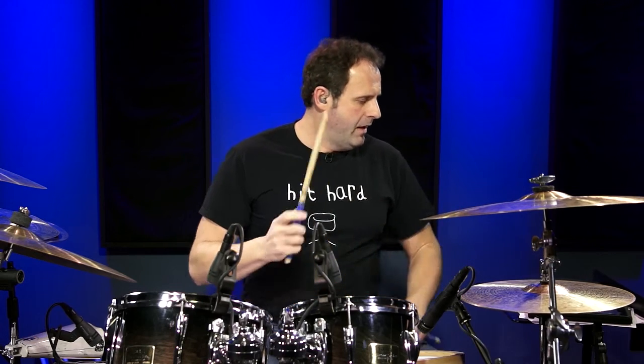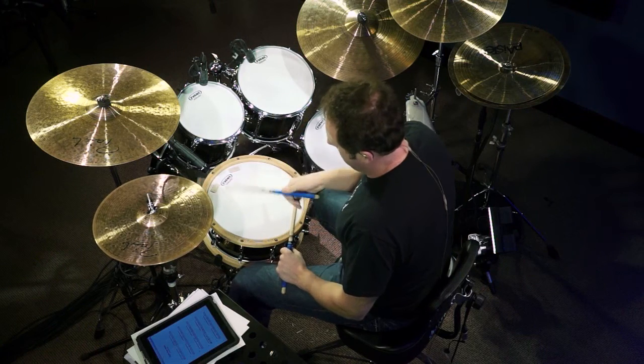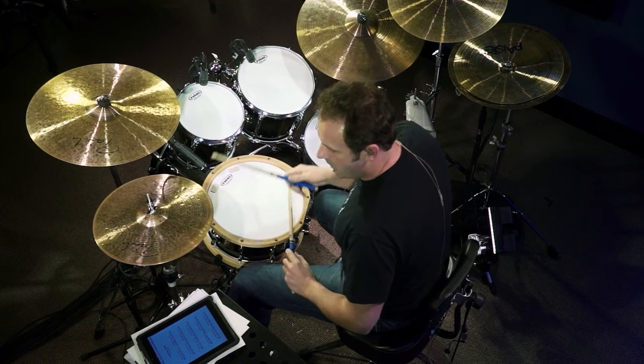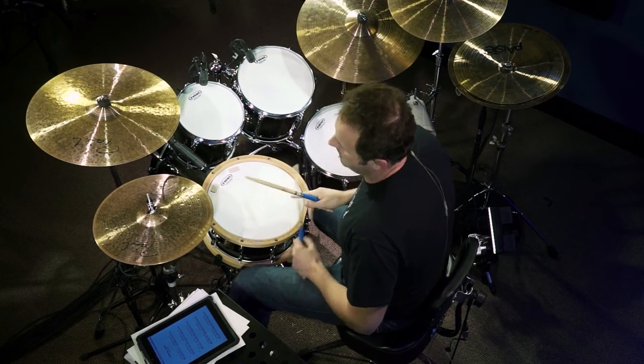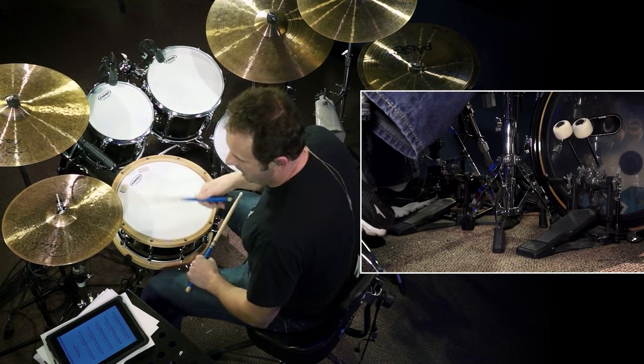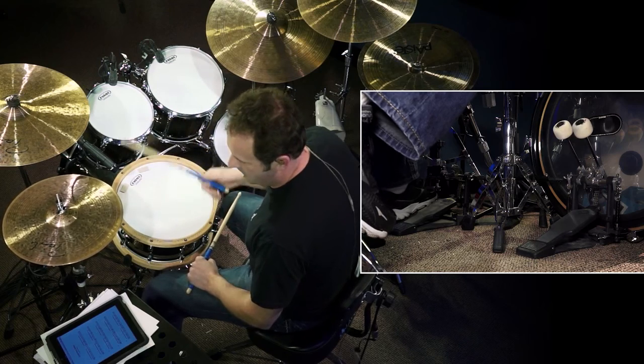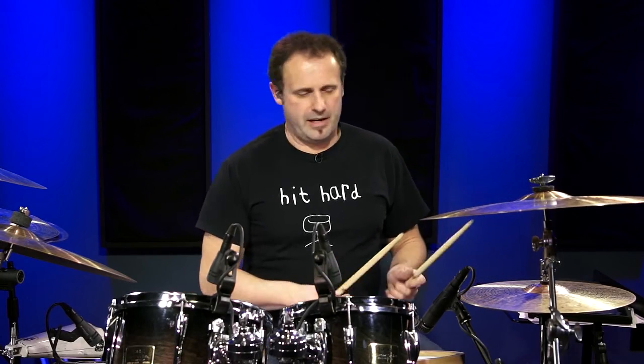With the very first one, number one, you've simply got eighth notes on the hi-hat: one and two and three and four and. You'll notice at the end of that beat there's a circled X which means we're going to open the hi-hat — just a little bit of color we're going to add to that. Once you've got that down, we're going to add the snare drum to counts two and four: one and two and three and four and.